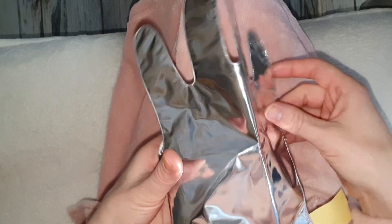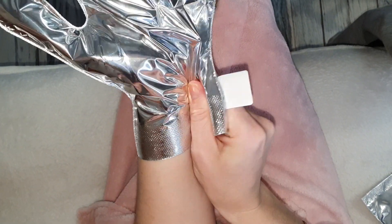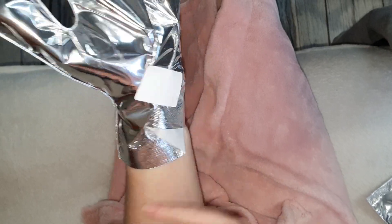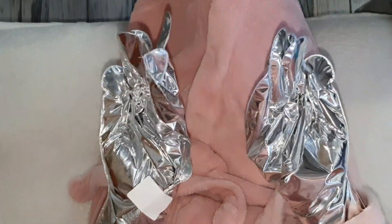После чего буду наносить тоже термальные маски — из такого же точно материала, только это идут рукавички. Конечно, это всё выглядит как будто я космонавт. Но главное здесь действие и релаксация.